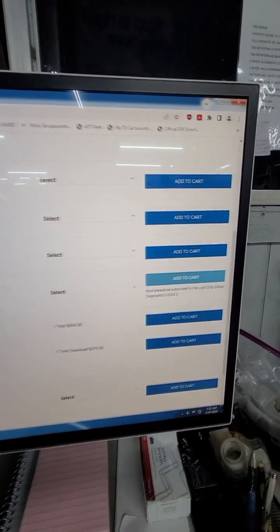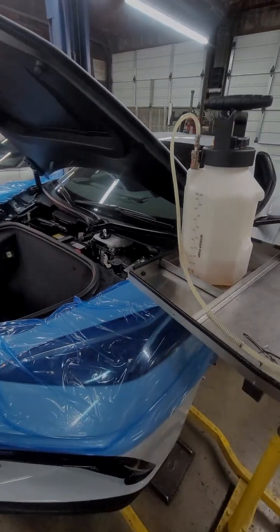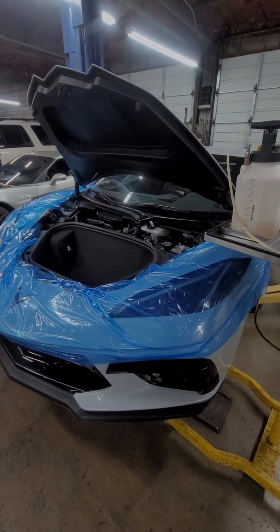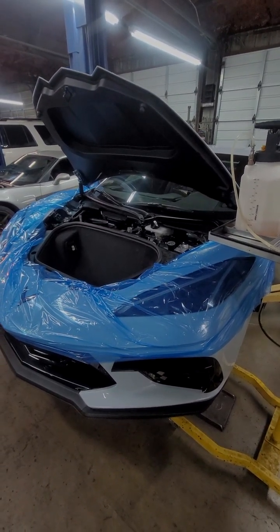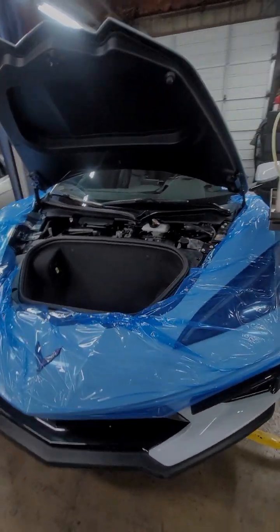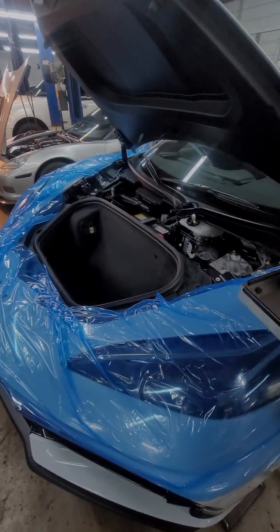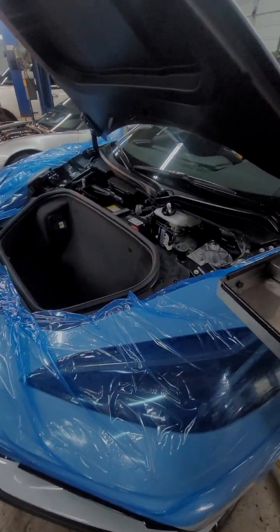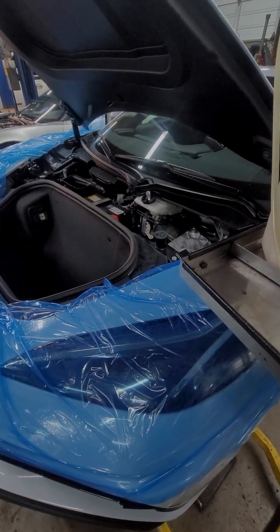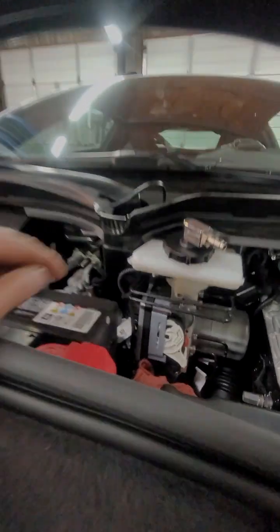You're going to use that in conjunction with the scan tool. On this one, there's a pretty lengthy process to bleed the brakes and get those warnings off. The first thing you're going to do is power down the vehicle and let it sit for a couple of seconds. Then disconnect the brake fluid level sensor, which is right there.